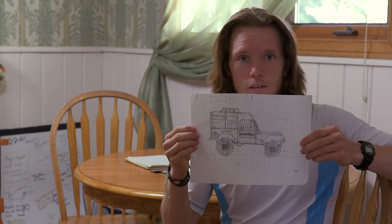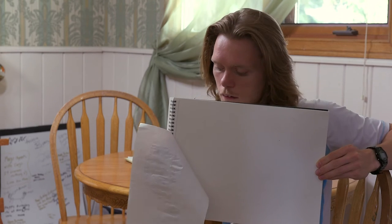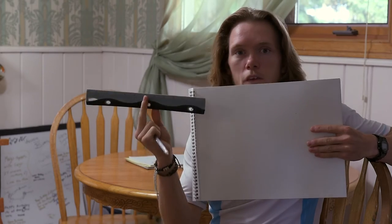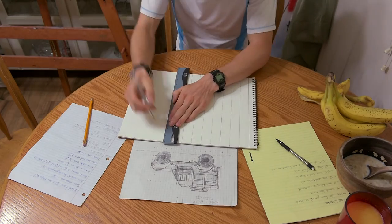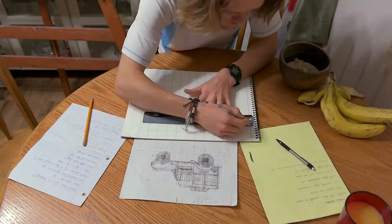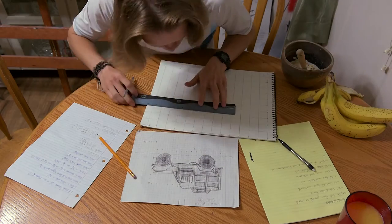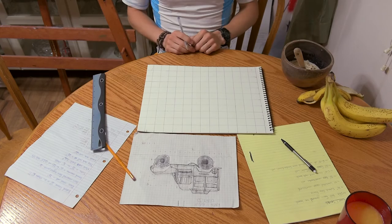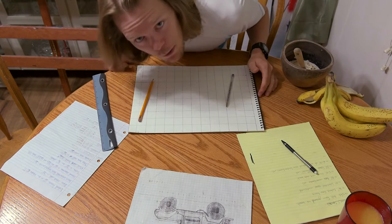So like I said, the plan here is to take this and turn it into this. First thing I'm gonna do is make some lines with this ruler and this pen. Okay, and that is my grid. It's gonna be really tight fitting it in here. So I'll be right back.